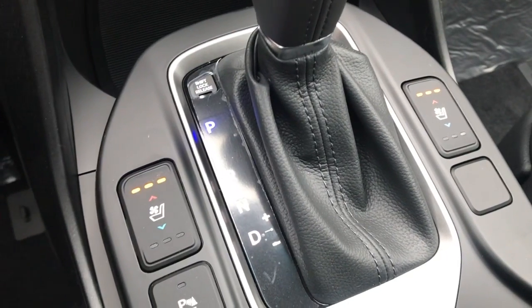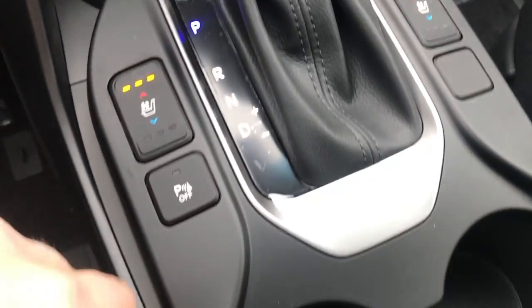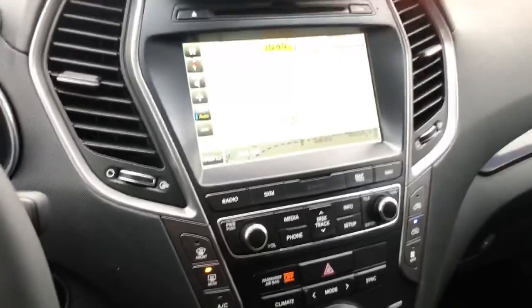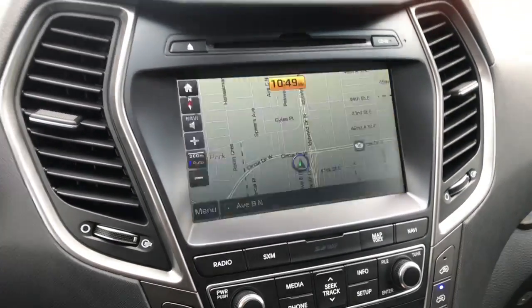Heated seats up front here as well. It does have the cooling seats too. That's our nice backup camera there too.